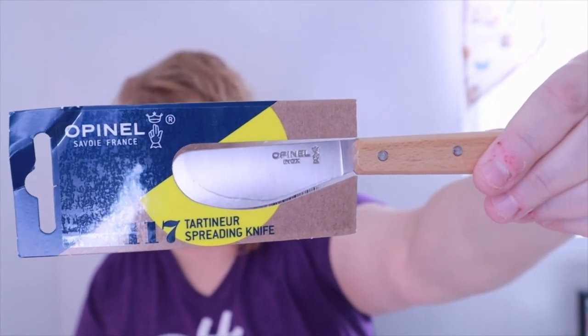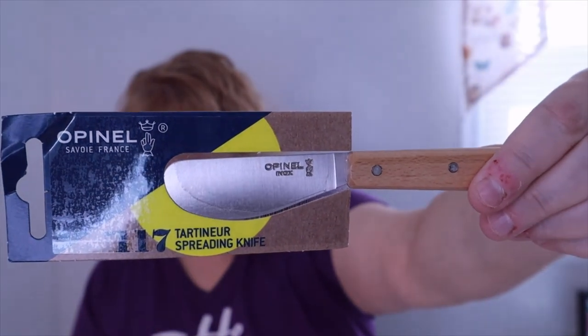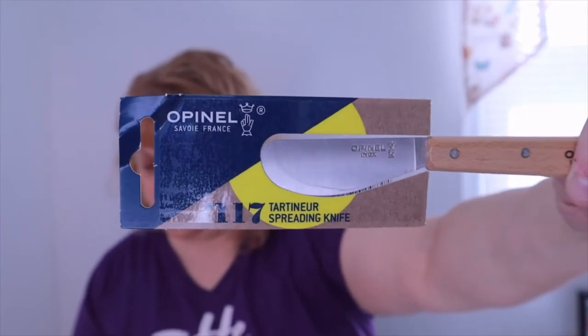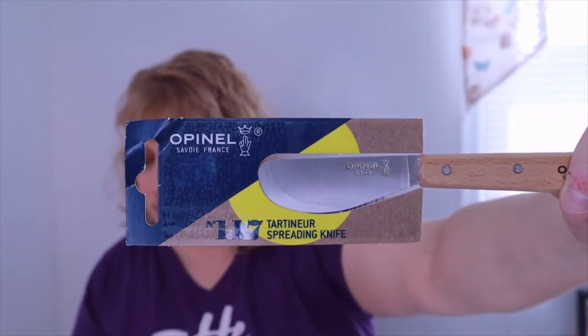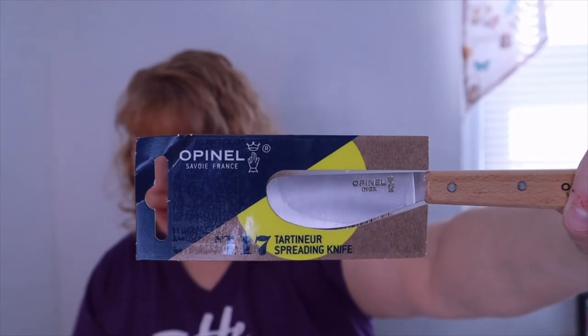One more gadget — this is the Opinel, a spreading knife by a French company that makes top-quality, beautiful knives. The spreader is not only functional but adorable too — it will look smart on any snack or cheese board. The wide blade carries a good amount of butter, jam, mustard, cream cheese, peanut butter, and all kinds of other spreadable things. I've never had a spreader knife before, so that's a nice addition.